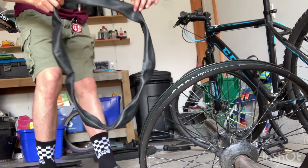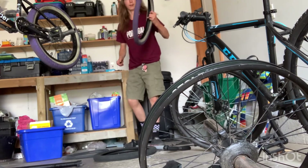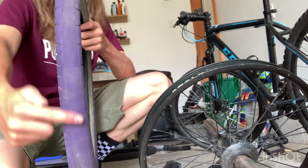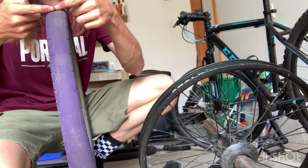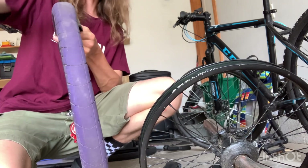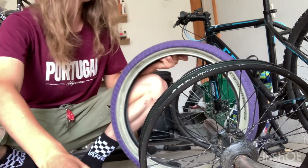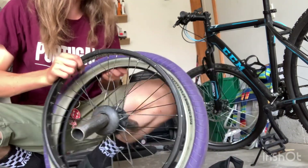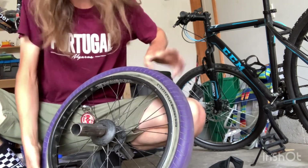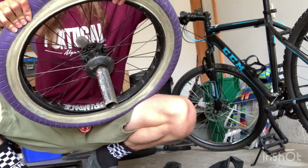Alright, that should be enough. You want your tube looking flat like this. Now go and grab your new tire. See here — tires have little arrows that go along here. I'll put it closer to the camera. There are arrows, and you always want these going down when you're going forward. This way you have more grip. Now we put the rim on here, just a bit of it in, and you can use your hands.